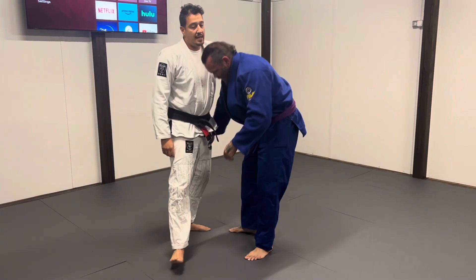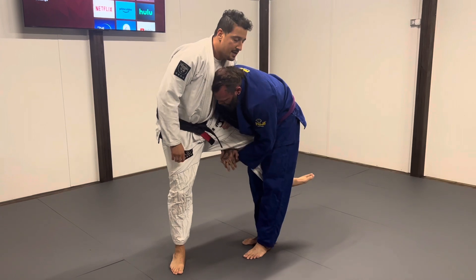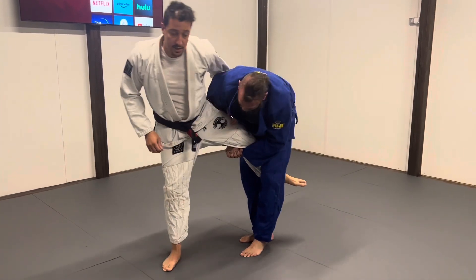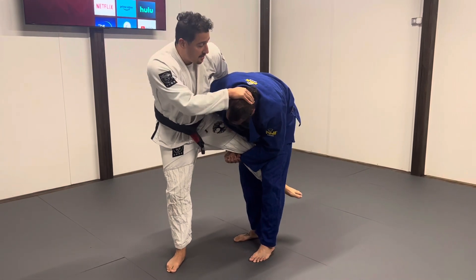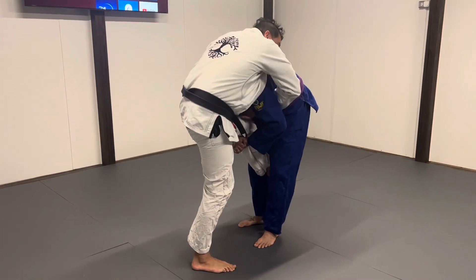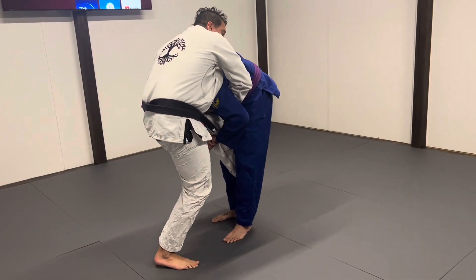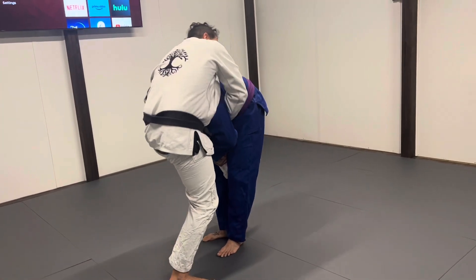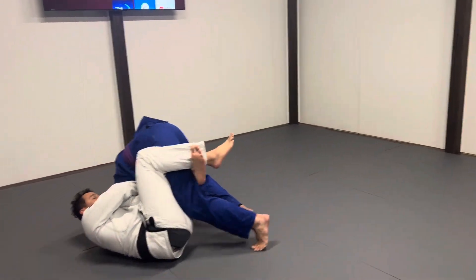Next, we're going to work another situation where they have our leg inside and we either don't want to or we're not able to get the leg free. I'm going to shuck to create some space, then move their head to the other rib cage. From here, I'm wrapping up and sprawling out. I can also pull into a guard and start working an arm and guillotine.